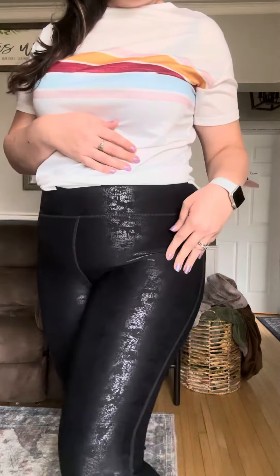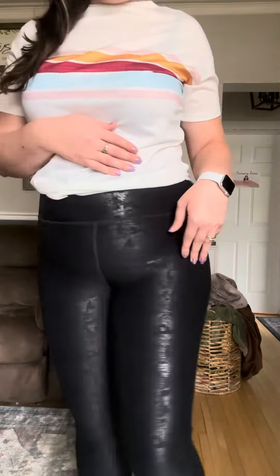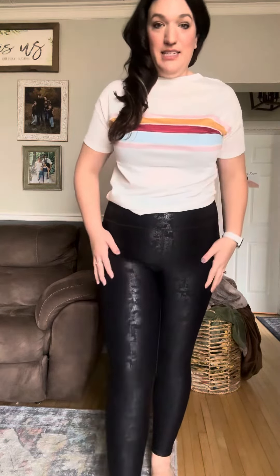Hey guys, hopping on with a fit video for our new foiled curvy high waist leggings. We have these available in an extra large through a 3XL. Loving this foiled look — this is going to give that little shimmer effect on the bottoms.